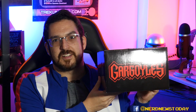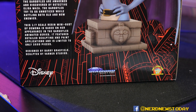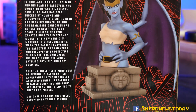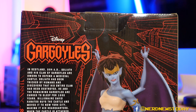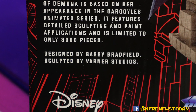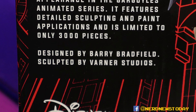Instead of the Diamond Select sunroof, you've got the Gargoyles logo on the top. As for the back of the box, there's no character-specific bio for Demona, but there is a quick wrap-up of what the story is leading into Gargoyles. While I wish there was more of a personalized bio for her, it's still a pretty good version of summarizing the events of Gargoyles quickly.